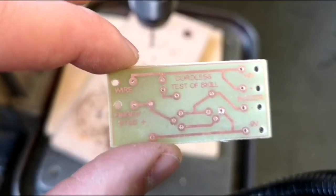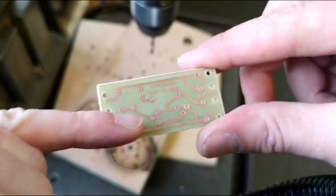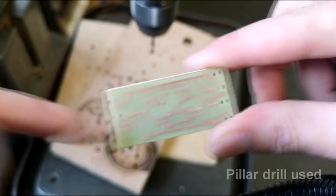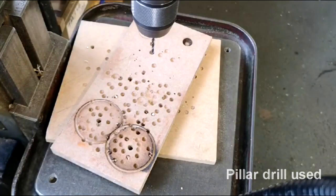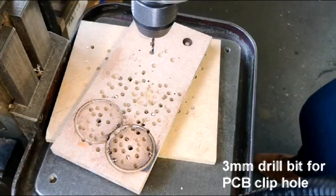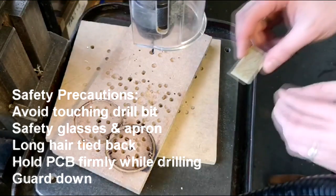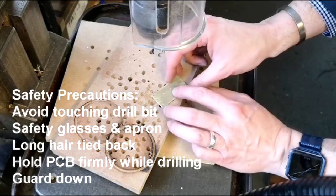To complete the first part of our circuit board we now need to drill a 3mm hole just where this crosshair is. In order to do this we've set up the pillar drill with a 3mm drill bit. Usual rules apply, so we must make sure that the guard is down, we've got our goggles on, and long hair and loose clothing is tied up and that there isn't adequate space around us.